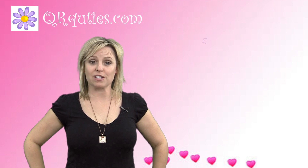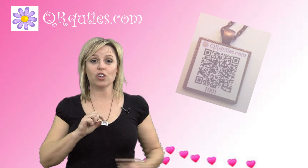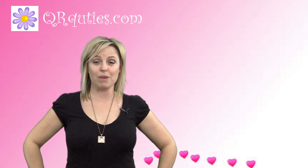Just email your video message to qrcuties at gmail dot com, and type the QR Cutie number in the subject line. You'll find that number under the QR code. That's it. We do everything else for you. QR Cuties will upload your video to YouTube and program your QR code to display your video message.